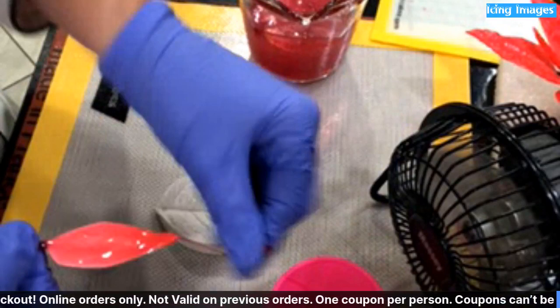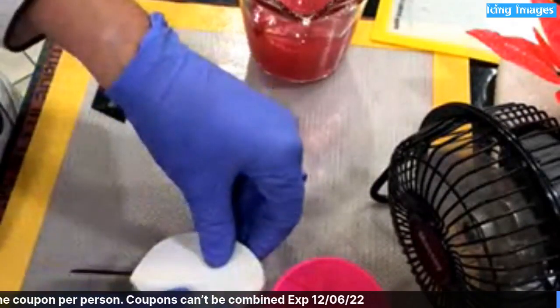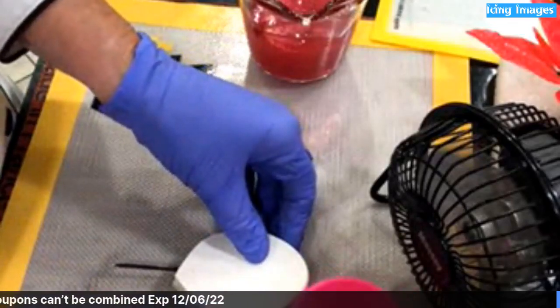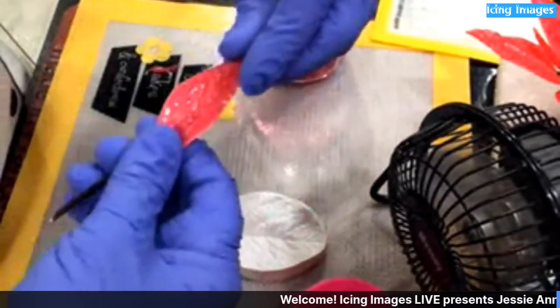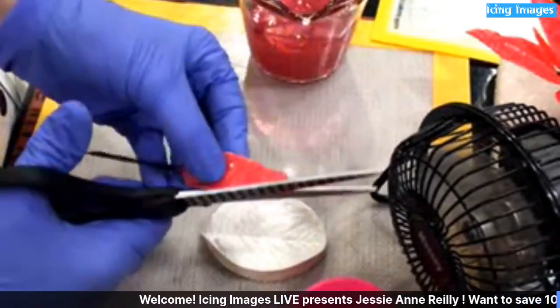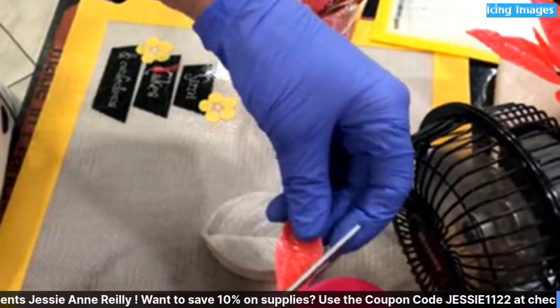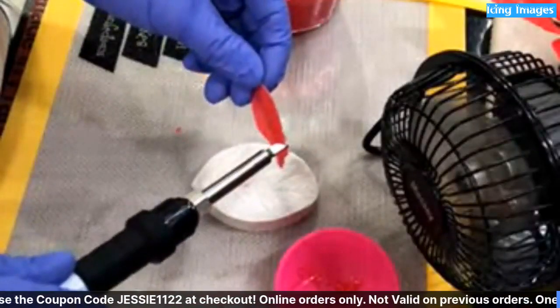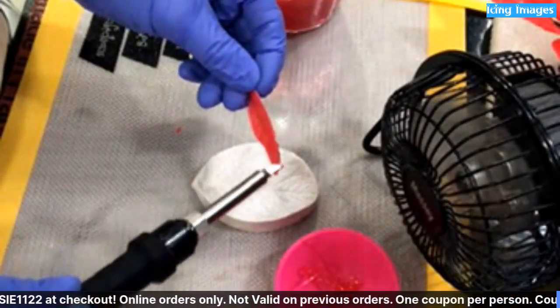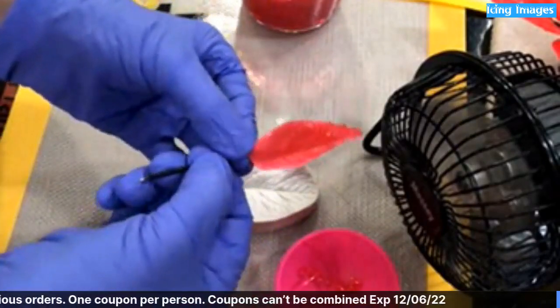How many people out there have used isomalt with a veiner before? All I'm doing is pushing it in, and you'll see there's a little bit left over at the top. I'm just snipping the extra sugar off. If you don't want to do that, you can use the zeoto pen and just clean it up. And there you have the petal.